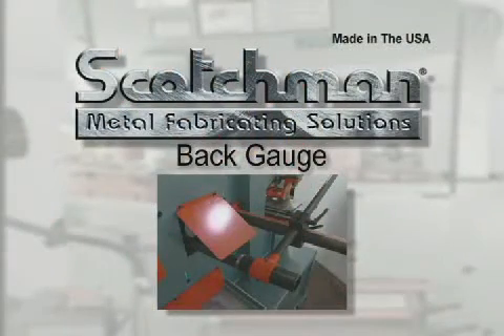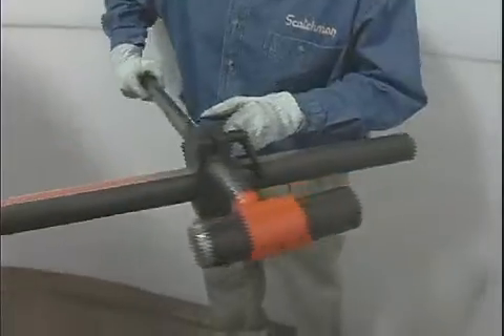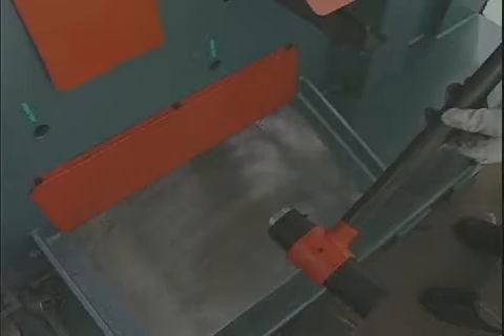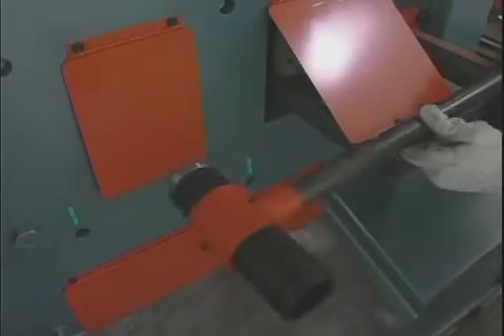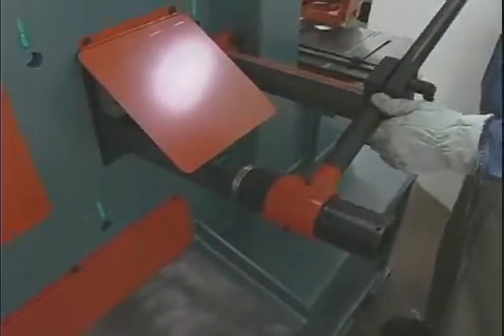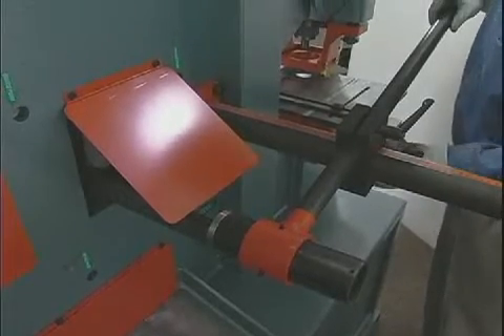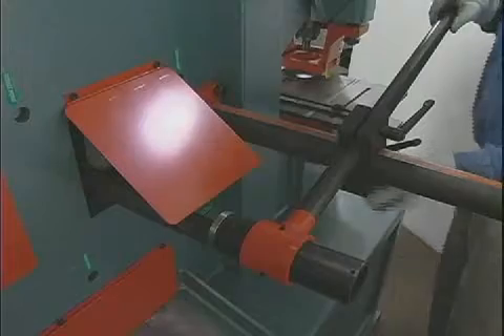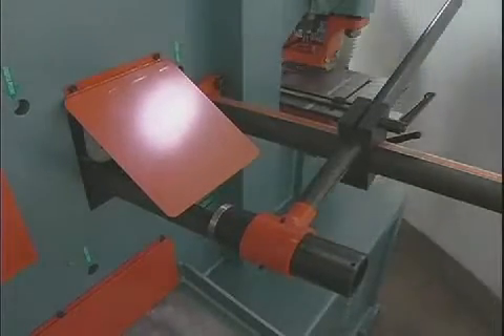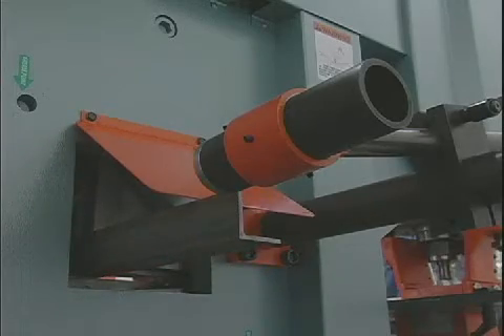There will be many occasions when large runs of flat rod, channel, and angle must be cut the same length. Serious consideration should be given to this optional back gauge. This attachment will swivel to different stations on the ironworker for quick easy setup. When combined with the standard electric stroke control, you can make small pieces out of big ones in a hurry. This back gauge is available in two different styles: as a mechanical stop for setting your desired lengths, or as an electronic back gauge that will cycle the machine automatically when the material is fed into the machine.